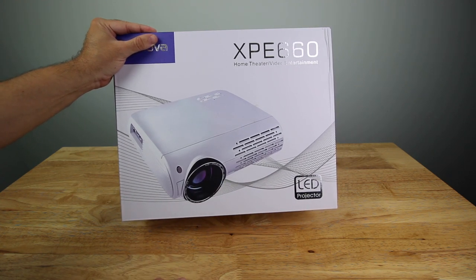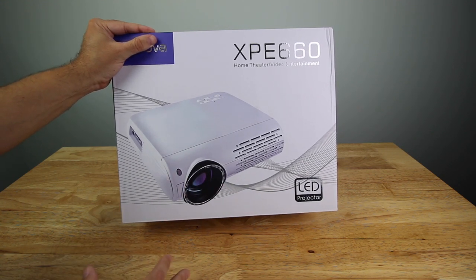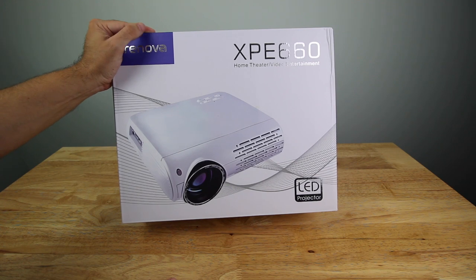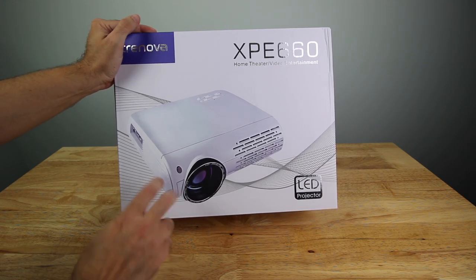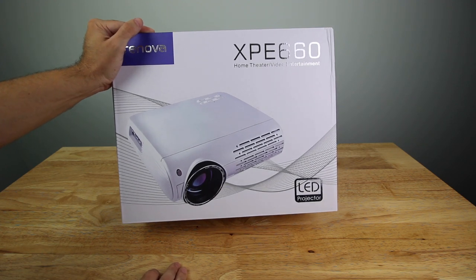It's a little cheaper than buying a $600, $700, $800, or $1,000-plus projector. This ended up being about $229, so not too bad with the features it actually has. If you want to check that out, I'll link it in the description below.